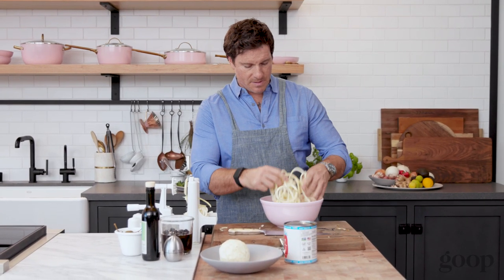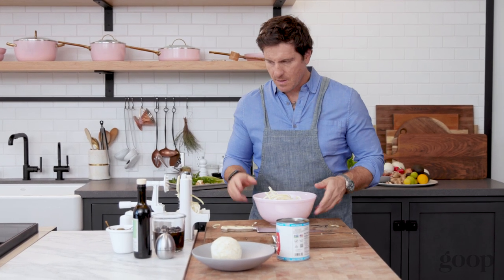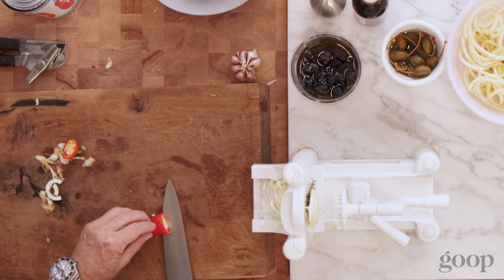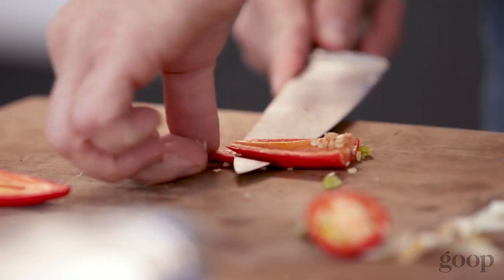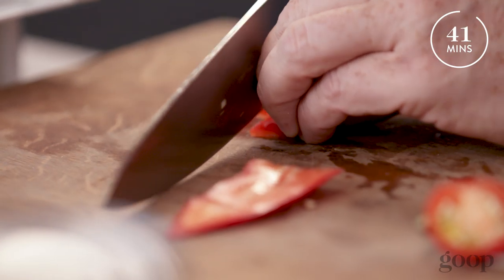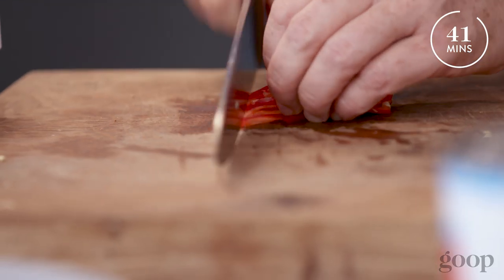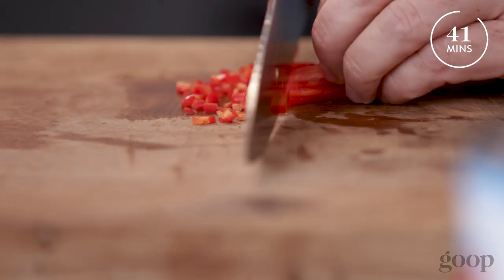I like to break the noodles up a bit so they're not super long and difficult to eat. I'll take a Fresno chili, cut it in half, remove the seeds — they're super spicy and difficult to digest — then do a nice julienne. For peppers, I make a julienne first, then turn it sideways and do a fine dice. This is called a brunoise — a good way to get an even-sized mince.